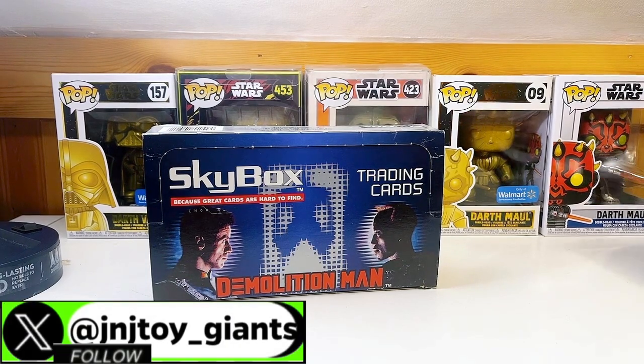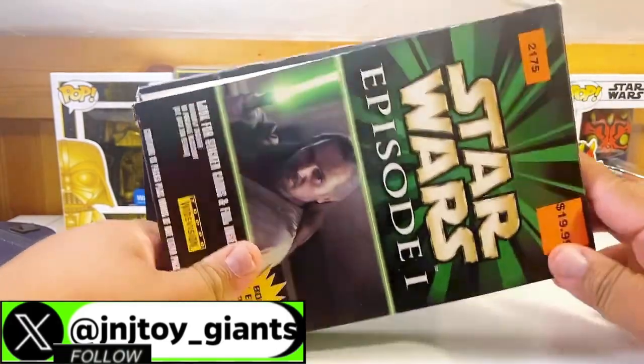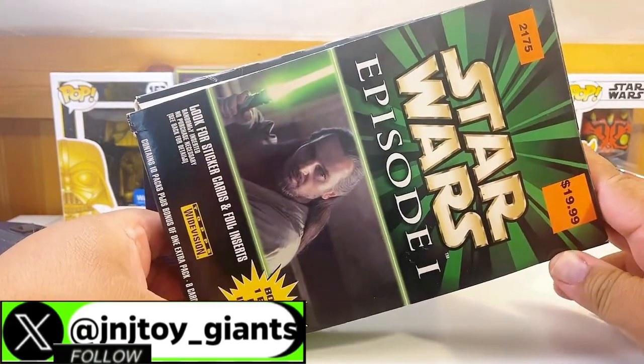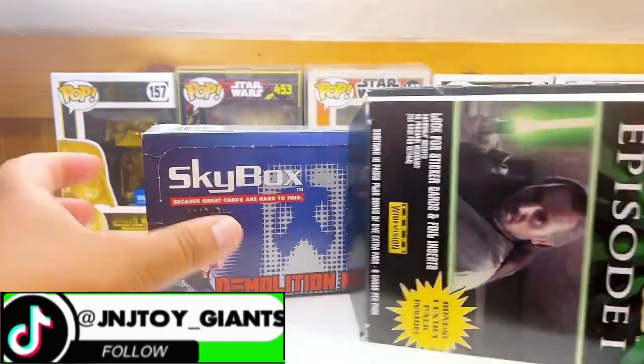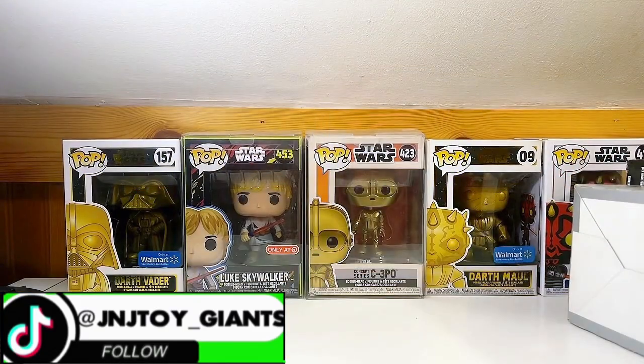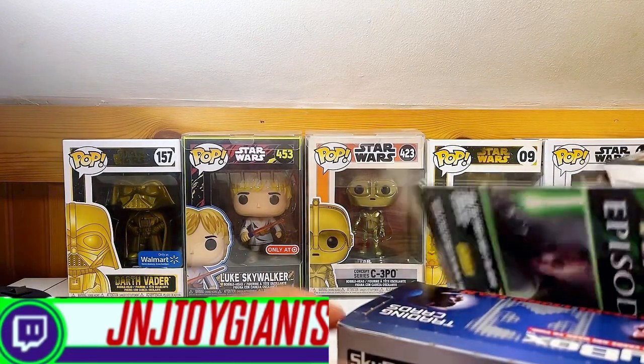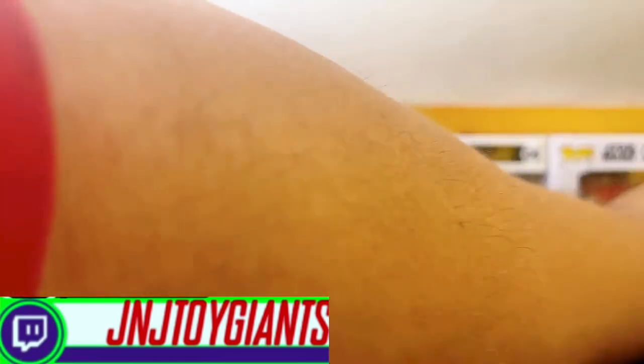Also going to be unboxing some Star Wars Episode One movie trading cards, so we'll be unboxing some of those packs — doing a card break on some trading cards. Let me get this out of the way real quick.